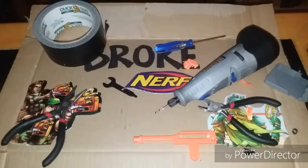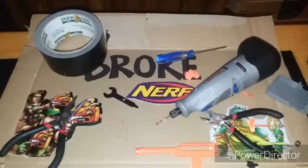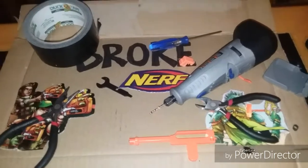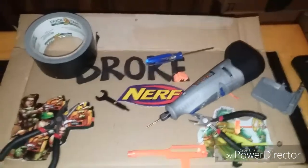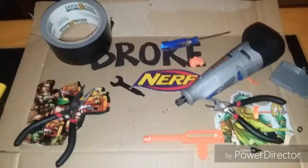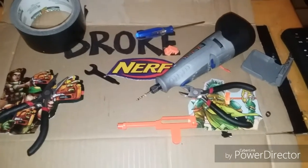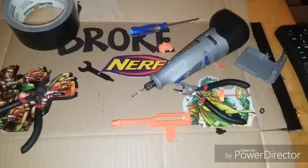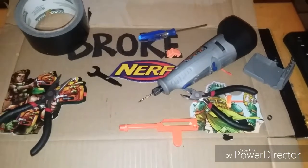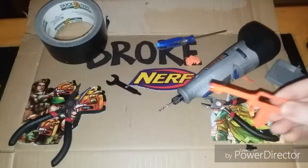This is Broke Nerfing. I wanted to show you what I just came across — a video by Mongoose Jake about an extended dart pusher. I have a 3D printed one in my Strife and was thinking about getting one into my Demolisher. While watching the video he said something about making your own the right way, and I thought, hell, I could make my own — that's super easy. So this is what I just came up with.